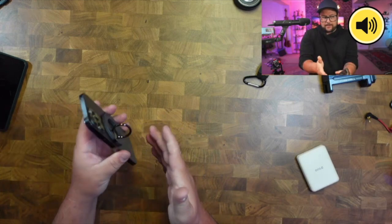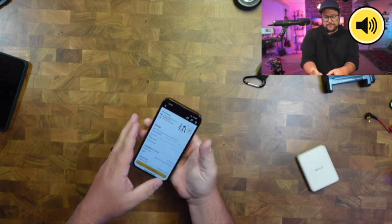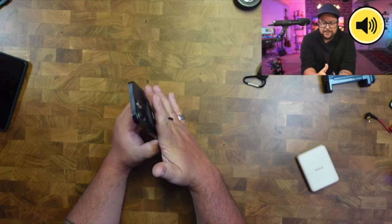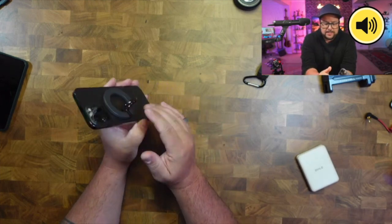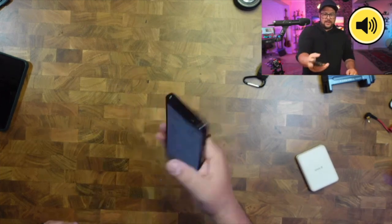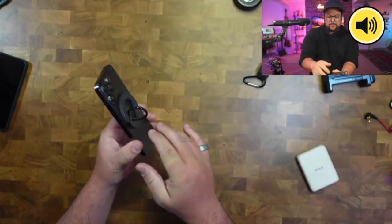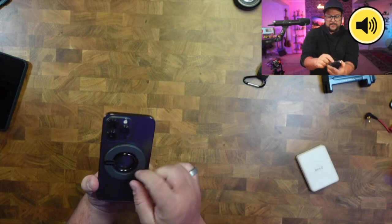The main thing you're going to be using it for is holding your phone. If you're somewhere and you don't want it to fall out, you want a little extra grip. Sometimes it's just nice to have — you're playing a game or doing something — it's really comfortable. They made a really good design here.